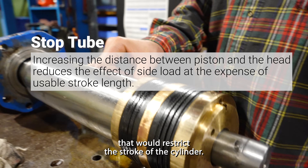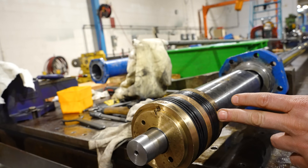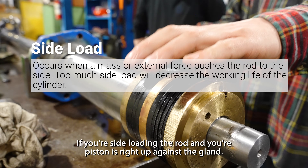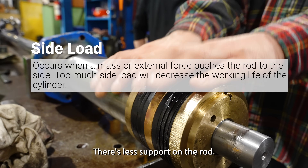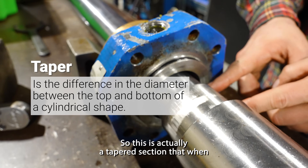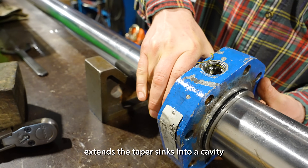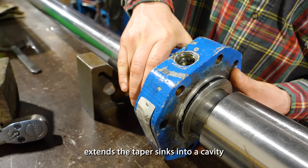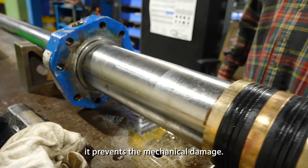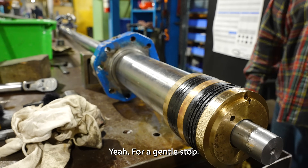We've got a stop tube here that restricts the stroke of the cylinder. Instead of the cylinder being able to actuate all the way out to the piston, they want to reduce it by, I think it's 10 inches. If you're side-loading the rod and your piston is right up against the gland, there's less support on the rod. Here we've got a cushion on the cylinder — a tapered section that when the rod extends, the taper sinks into a cavity. The flow is reduced and it slows down the travel. It prevents mechanical damage, and depending on the application, you might want it to slow down for a gentle stop.